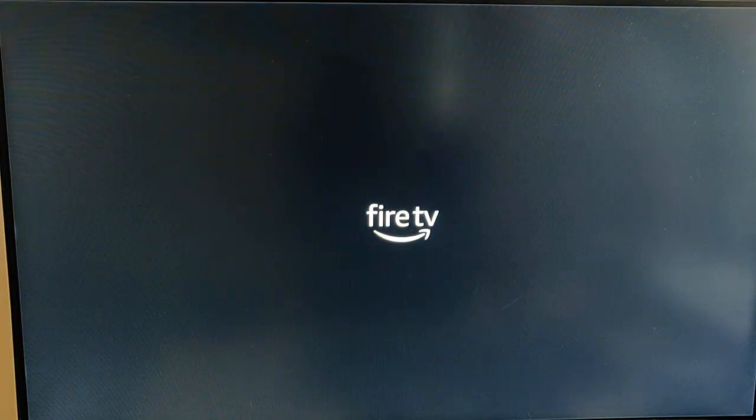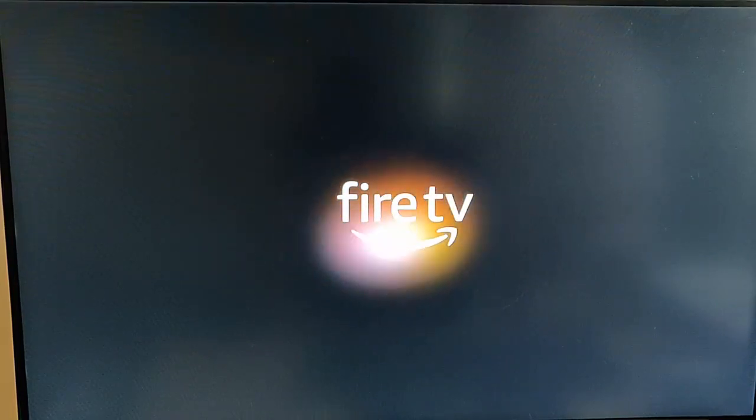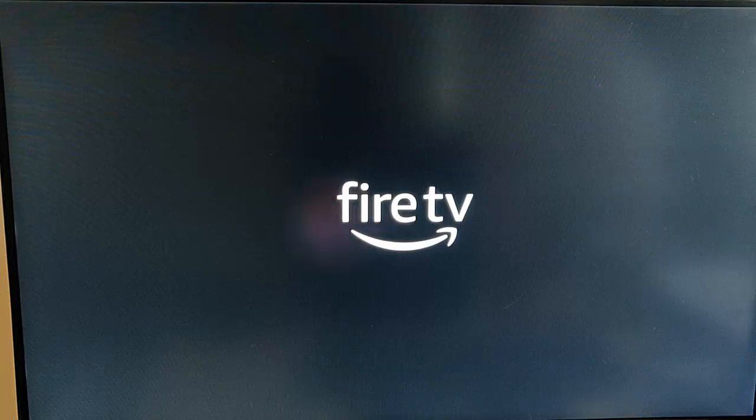The update just finished and it's now restarting, so let's see what happens. We've got the Fire TV logo on the screen, and this is hanging around a bit more than usual. And there we go — we've now got the new Fire TV logo come up. Instead of the white look, it's now black with a colourful swipe around the back of the Fire TV logo.